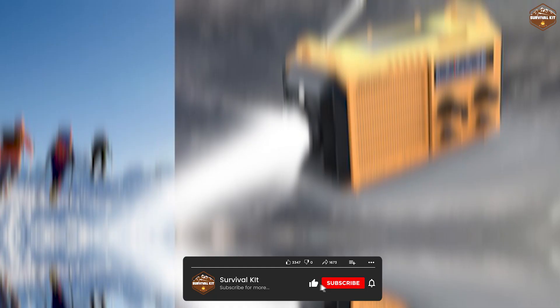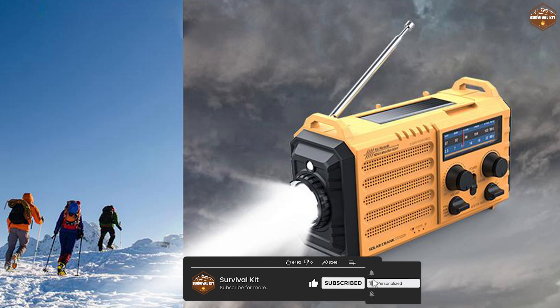The radio has a telescopic antenna and a backlit LCD display that shows the time, frequency, battery level, and mode.